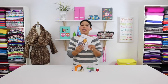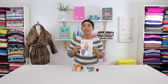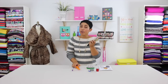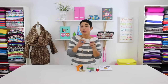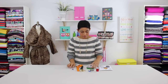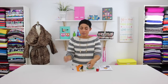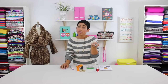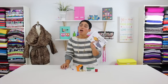Today's sew along is going to be for this Vogue 8930 blanket coat. Let's talk over the tools we need to get started. You're going to need some basic tools like scissors for your fabric and scissors for your paper, a disappearing ink marker for any markings you might need to transfer from your paper pattern to your fabric, pins, a seam ripper, pattern weights — I just use big washers from my local home improvement store — coordinating thread, and of course our pattern.